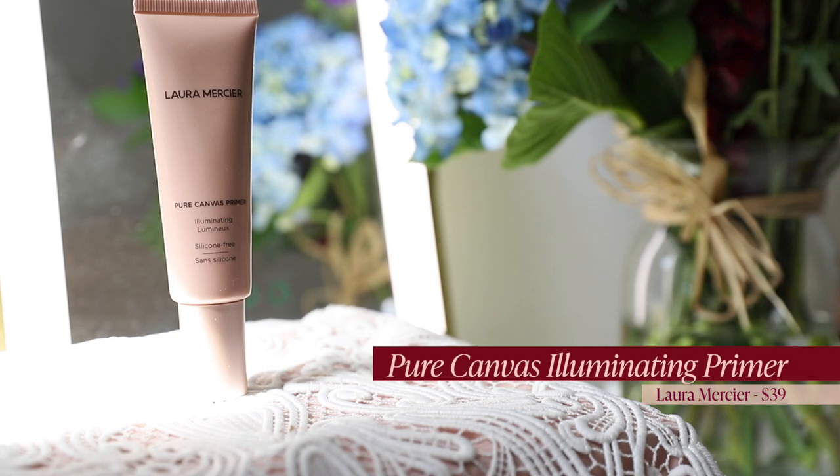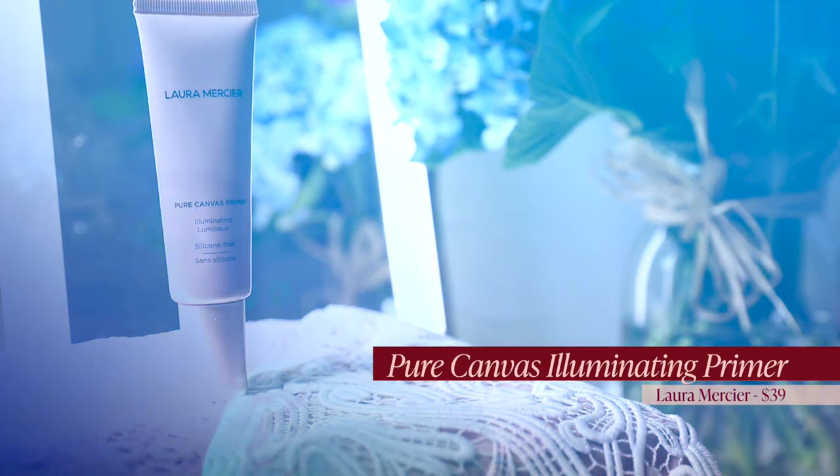I have been loving this primer lately, using it quite frequently. It's just so beautiful when it comes out — it's got this beautiful champagne kind of shade to it. I find it's fabulous and also a little bit smoothing, which I appreciate because I tend to have a little bit of texture here along the nose.